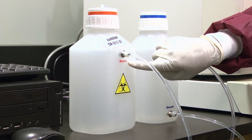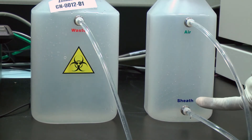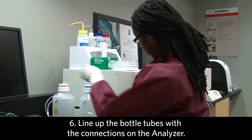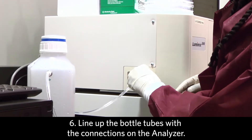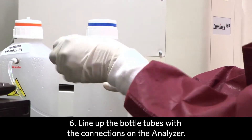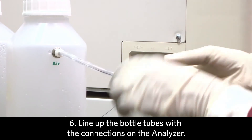There's a sheath waste bottle and a sheath bottle with the air connector and the sheath connector. Make sure to line up the tubings from the bottles to the wording and the connections on the analyzer: waste, air, and sheath.